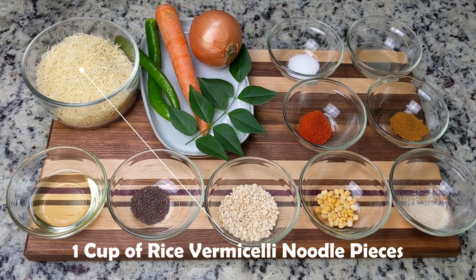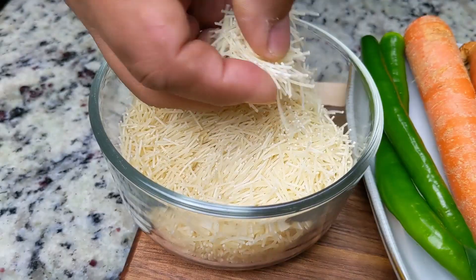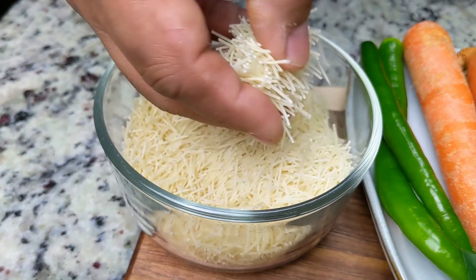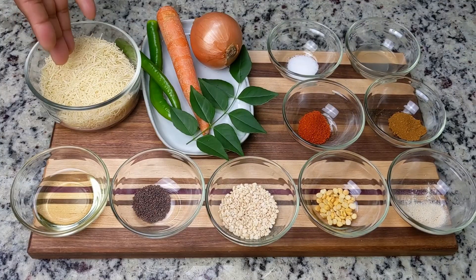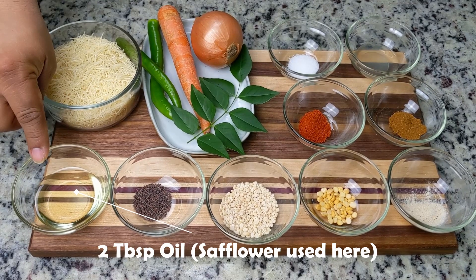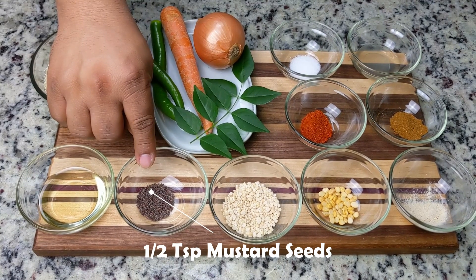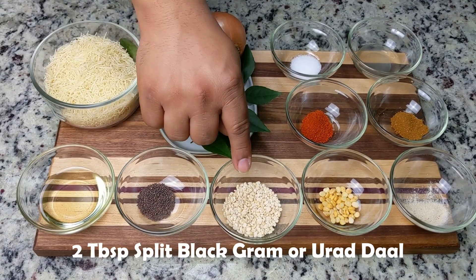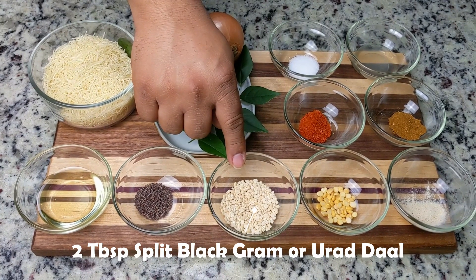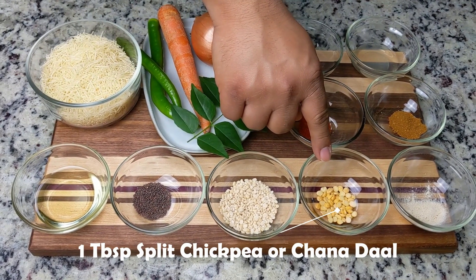For this recipe, we'll need one cup of vermicelli noodles. These noodles are now readily available — they can typically be found in an Indian or Asian grocery store or in the international aisle at your local supermarket. We prefer these smaller pieces instead of the longer noodles, but either will work. We'll also need two tablespoons of oil, half a teaspoon of mustard seeds — very common in Indian cuisine, used in a tempering to infuse the oil — two tablespoons of urad dal, which adds texture and crunch with the chana dal.